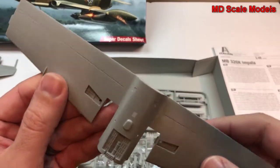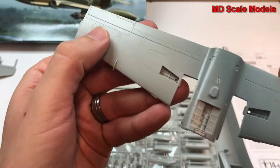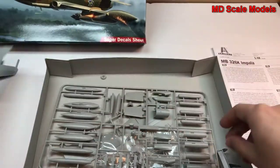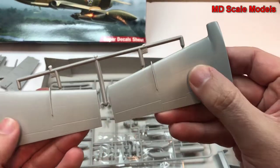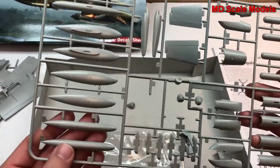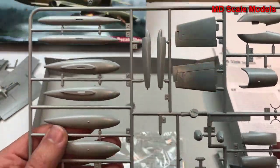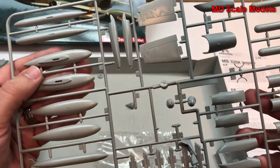Here are our wings. The wing has some nice detail on the wheel wells and is really well molded. The other wing parts over here are also nicely molded, though not too much detail on the top. Here we have what looks like bombs as well as fuel tanks — the fuel tanks go on the sides of the wings.